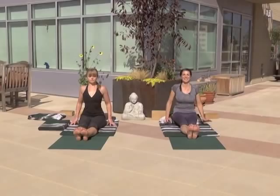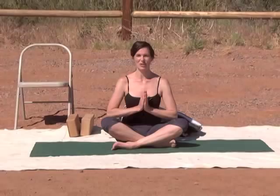Erdvahastasana — upward hands in Dandasana. Namaste. So glad you could be with us today in the Living Yoga episode. We'll see you next time. Bye.